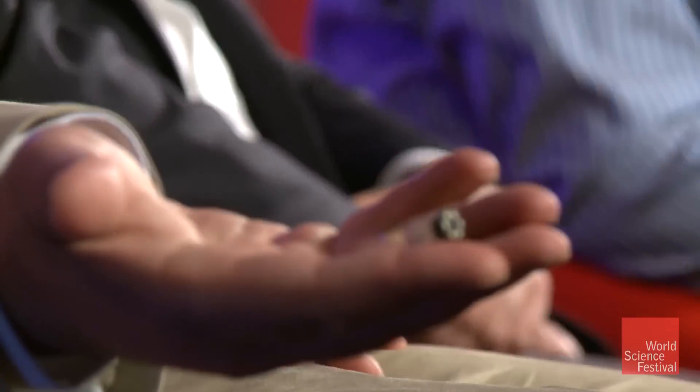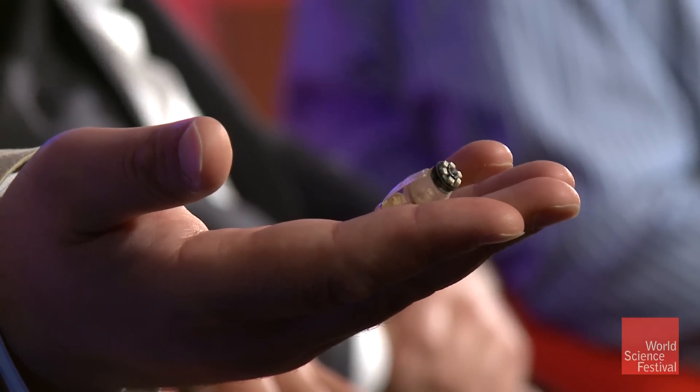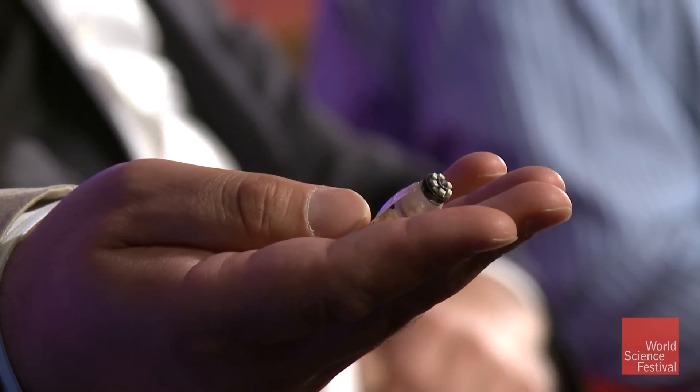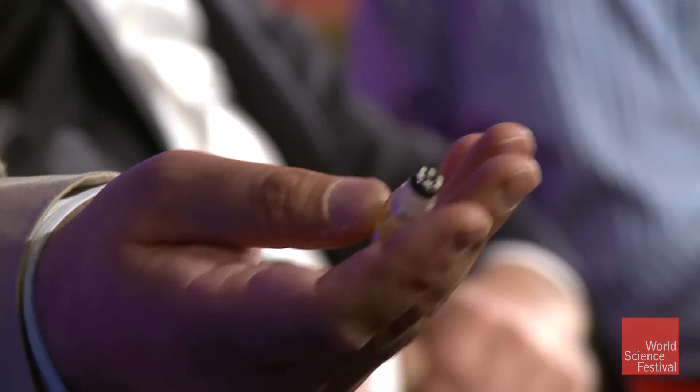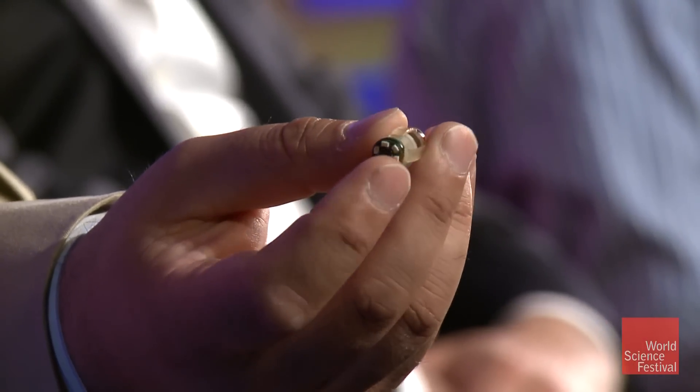We are starting from a little bit bigger size as an example. This is a swallowable capsule robot which has a camera on board and wireless communication. There's a very tiny camera — the black parts of this — and you can see LED lights. The camera is at the end here.